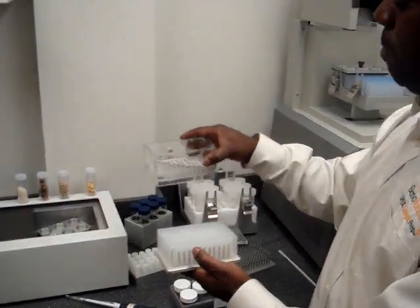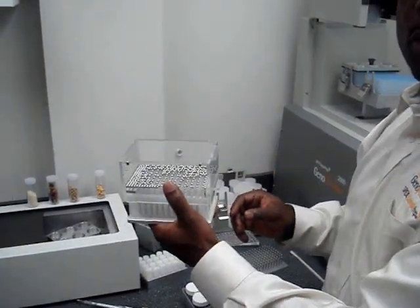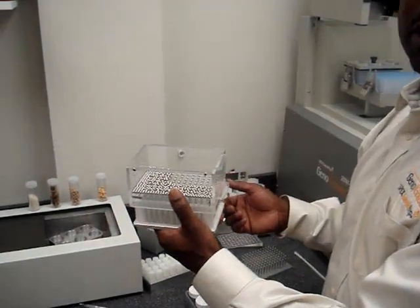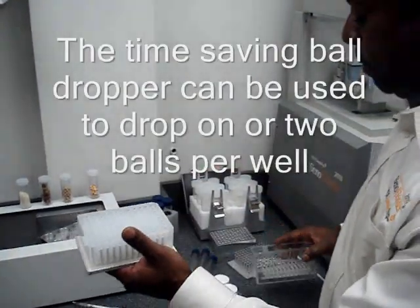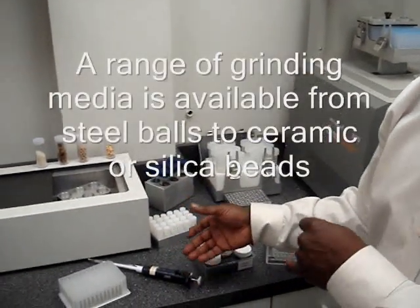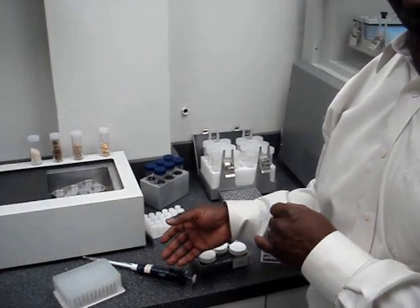We have a sophisticated ball dropper here that was designed by Spex Sample Prep. This will actually introduce the balls to the well before introducing your samples and your buffer solution. One touch of the button here will actually drop the balls in the well. Once the balls are in the well you can now start adding your sample and your buffer solution. It can be run dry or wet.